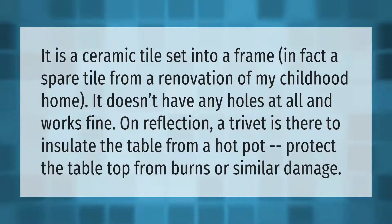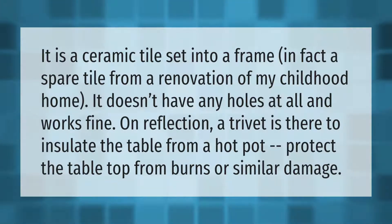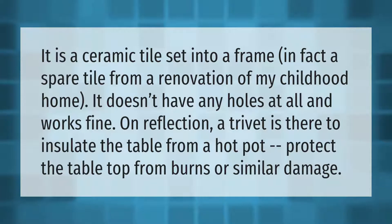It is a ceramic tile set into a frame — in fact, a spare tile from a renovation of my childhood home. It doesn't have any holes at all and works fine. On reflection, a trivet is there to insulate the table from a hot pot and protect the tabletop from burns or similar damage.